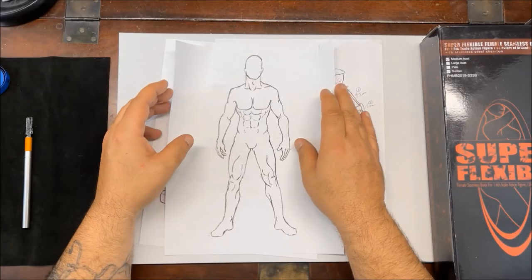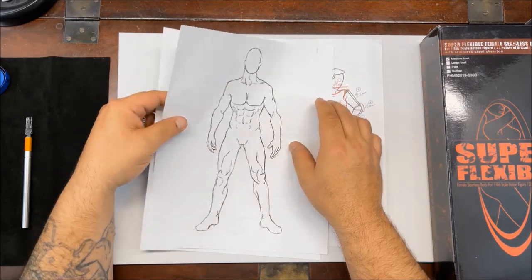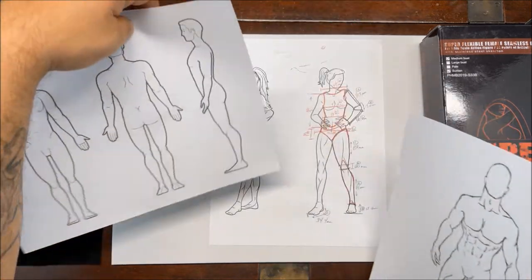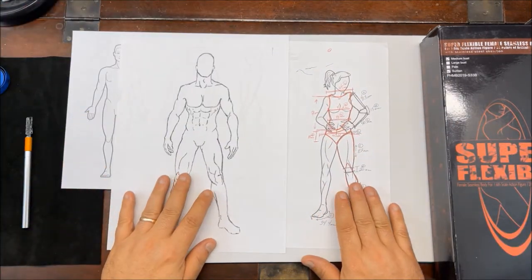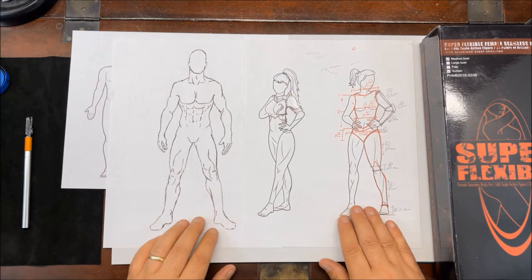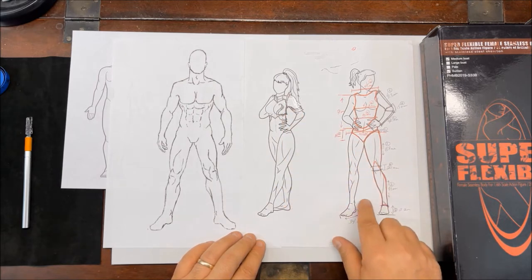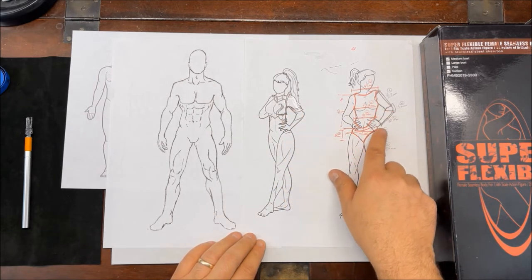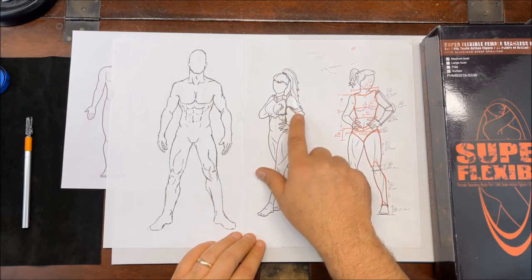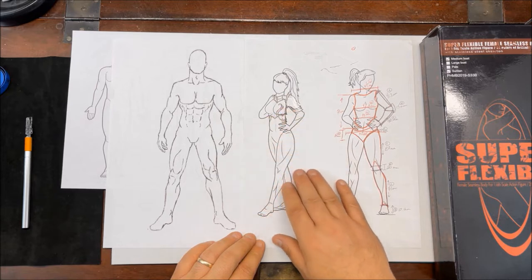Hi folks, Jon Jones here with KNJ Refining. We're going to start doing some precious metal armor builds. I've taken this model of the female and started taking measurements and transferring them over to what would be basically a rough sketch of armor.